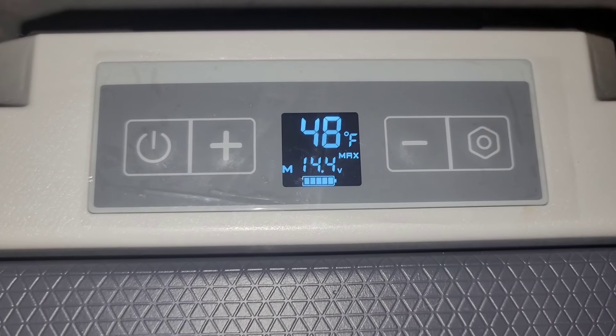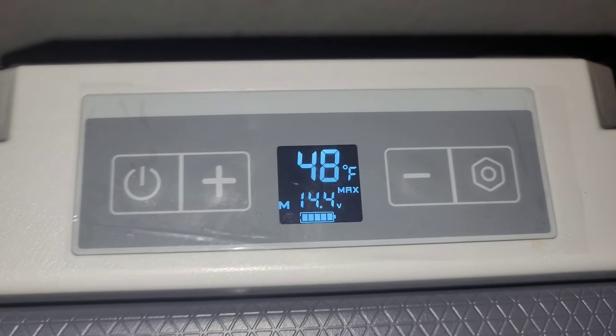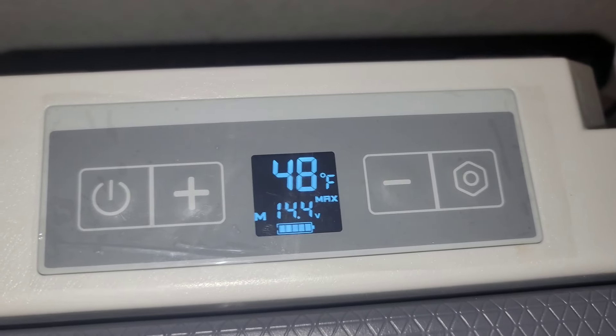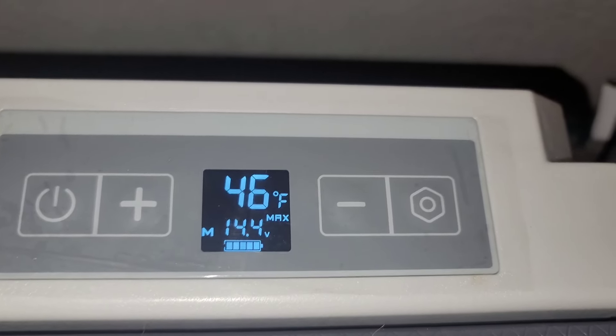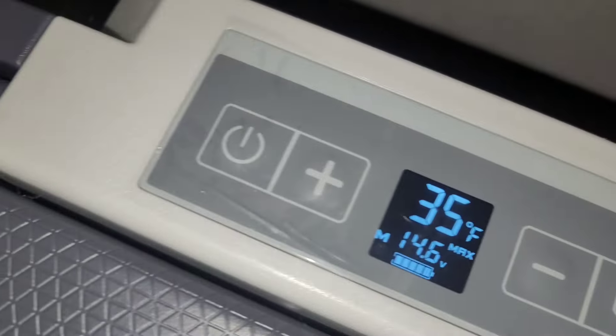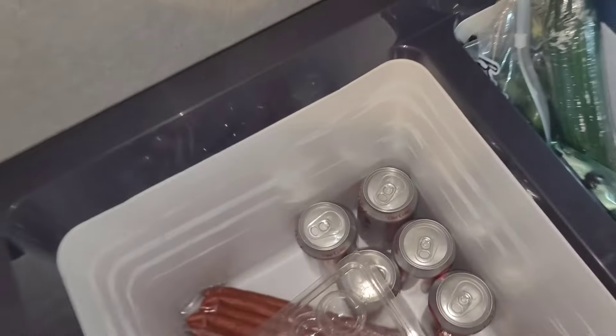Once I added the cans and the food, it went back up to 48 — I have it set for 35, so it should be going down to about 35. It's the next day and it says 35, which is what it's set at.